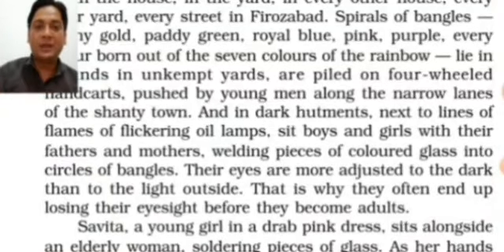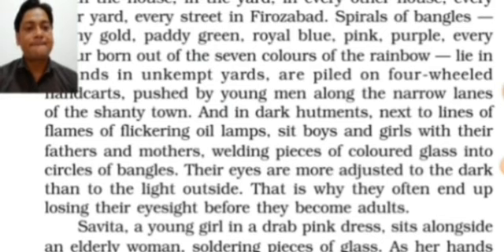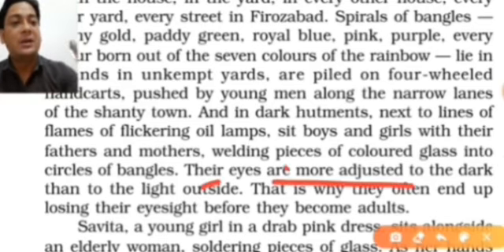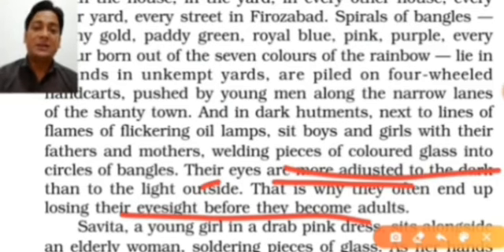They become habitual working under darkness compared to light, which is why they often end up losing their eyesight before they become adults. That is the reason colored glass and these lights cause them to become blind — they have to work under very low, dim conditions.